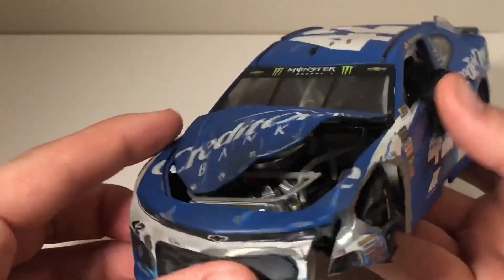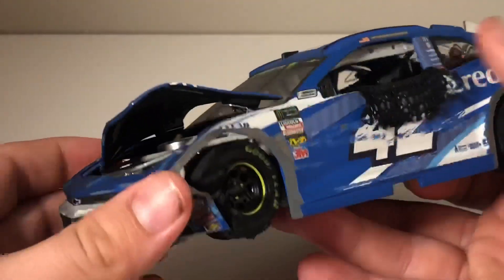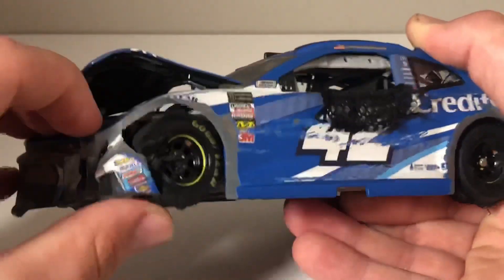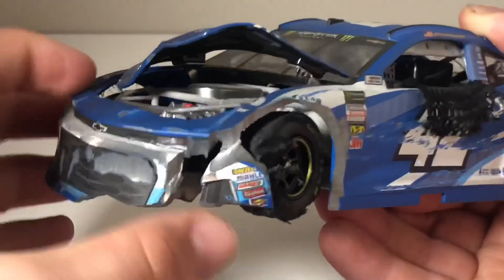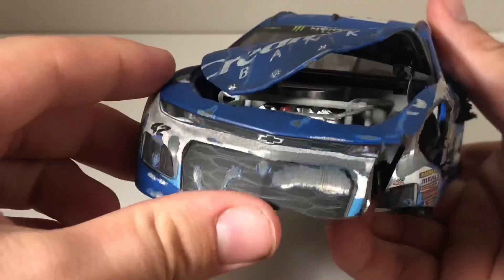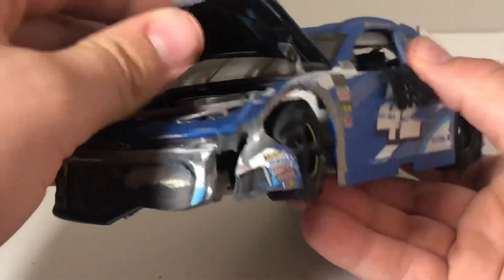We can start here with the hood — the hood's really, really badly damaged. It looks like he hit the wall right there. He's got some scratches, this part's bent in, you could probably break it off if you wanted. The front nose is all messed up, and the hood is all screwed up. Props to this guy — it is hard to make a wrecked diecast like that, and he made it really good.